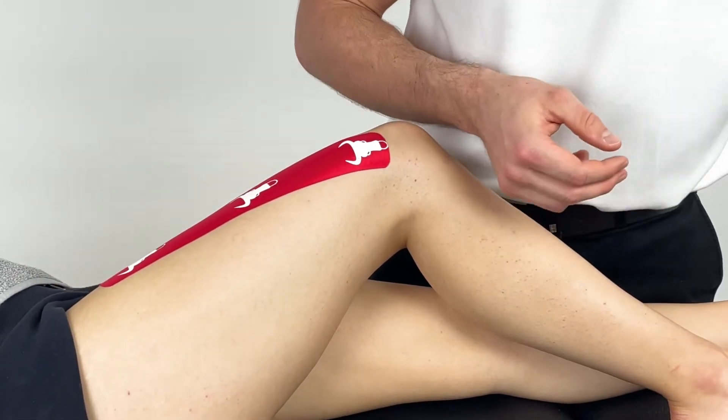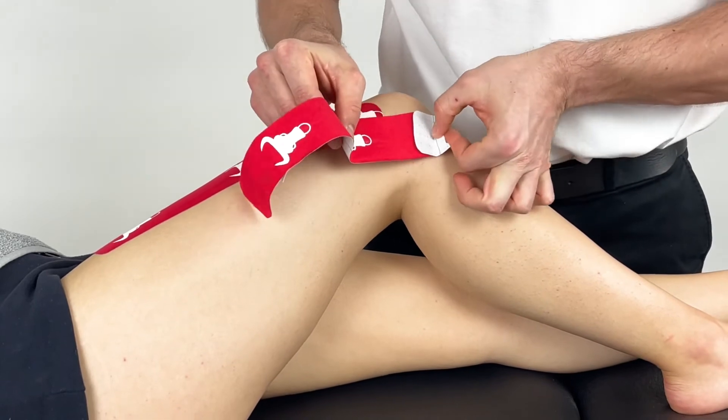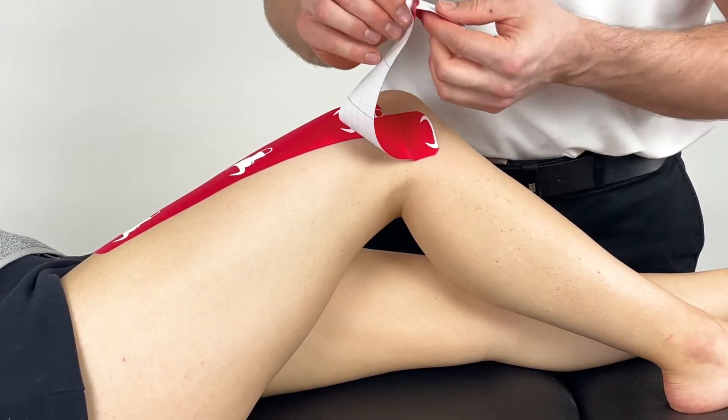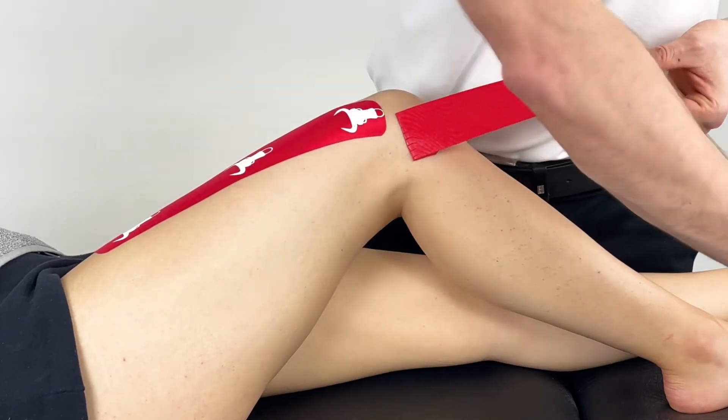The second piece is anchored slightly lower over the head of the fibula and applied along the line of the ilio-tibial band with no tension.